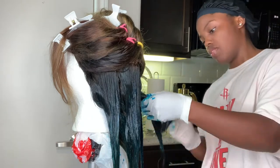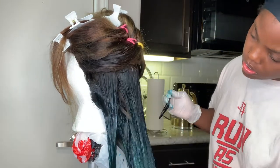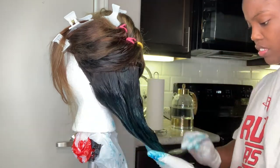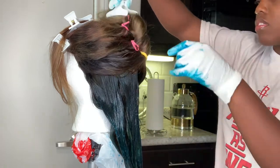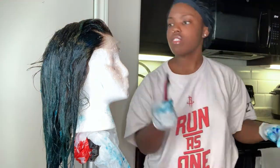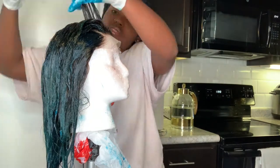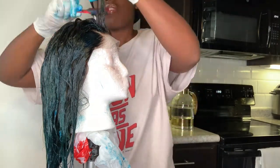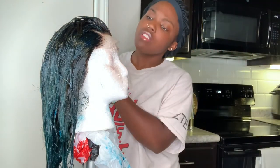Some parts I do miss, so like on the parts I kind of missed I go back in with the blue — as you can see right here. The blue really hits the roots. Be really careful not to get the color on the lace because it's hard to get it off, so just be very careful.